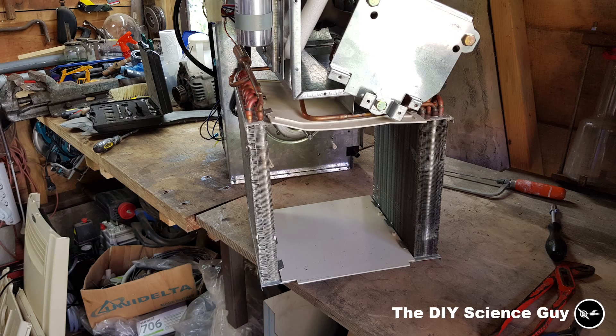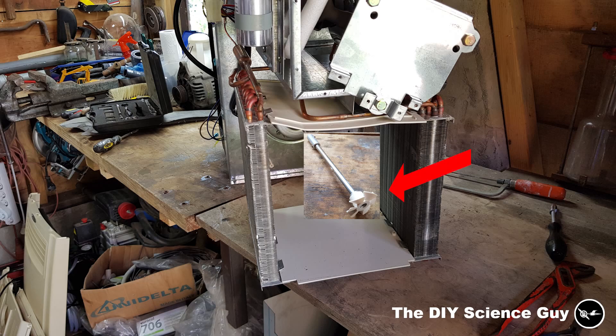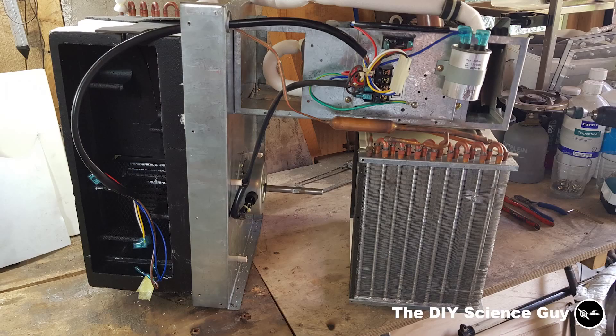Here you can see where the propeller thing would have been. This air conditioning unit normally had a cooling capacity of 9000 BTU, which is about 2600 watts. BTU is short for British thermal unit and is part of the Imperial measurement system. Instead, I'm going to use the metric system in this video.